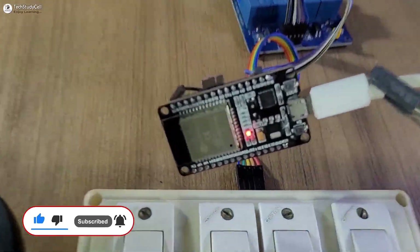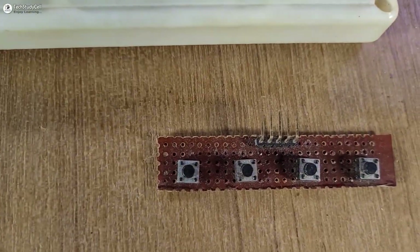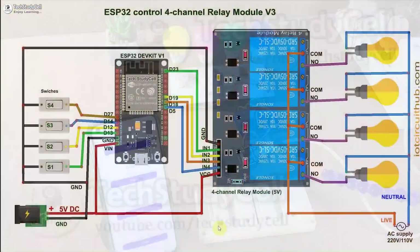To make this project, you need an ESP32, a 4-channel relay module, switches or push-buttons. Then connect all these components as per this circuit diagram.